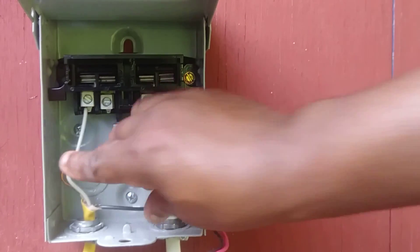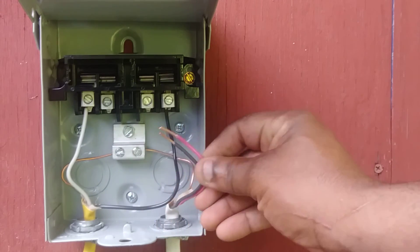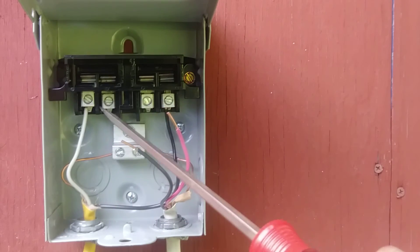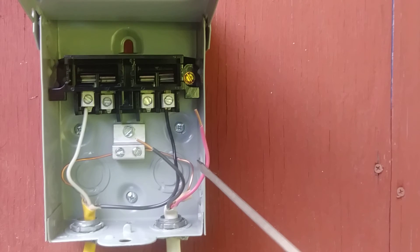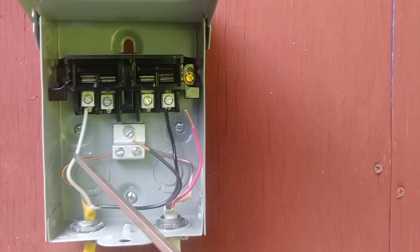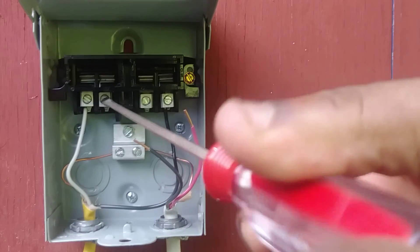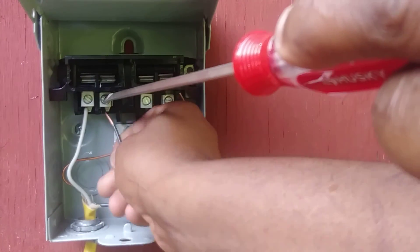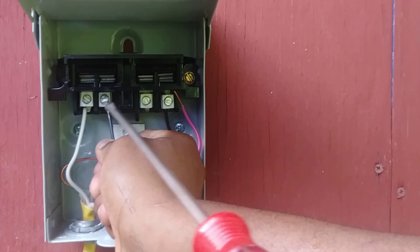Now we have our line side wires landed. Now we'll land our load side wires, which are coming from our AC unit. Again, it doesn't matter which set of load wires lands where, as long as they're both landed on a load side. Notice that in this piece of Romex we have a red and a black, while the other piece had a white and a black. Keep in mind: when using 240 volts, the white wire may be a hot wire and not a neutral.